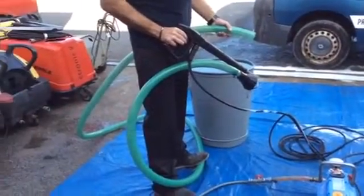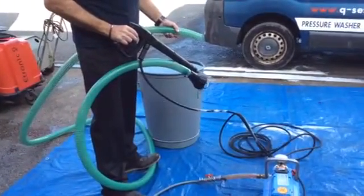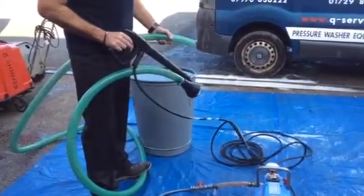Hello, Q Services, Q Washington, eBay and YouTube. What I've simply got here is a mudsucker sludge dirty water pump.